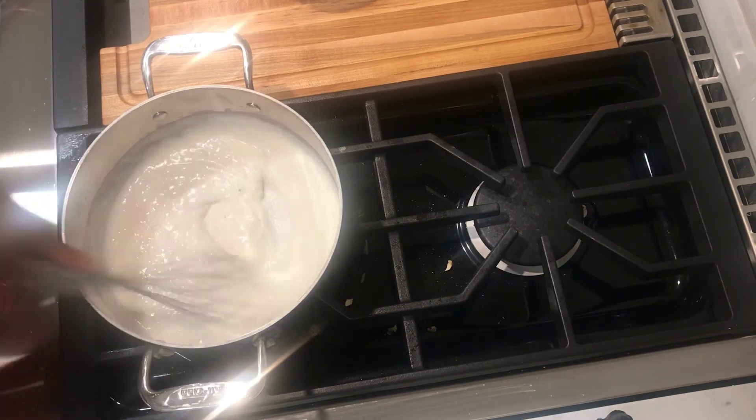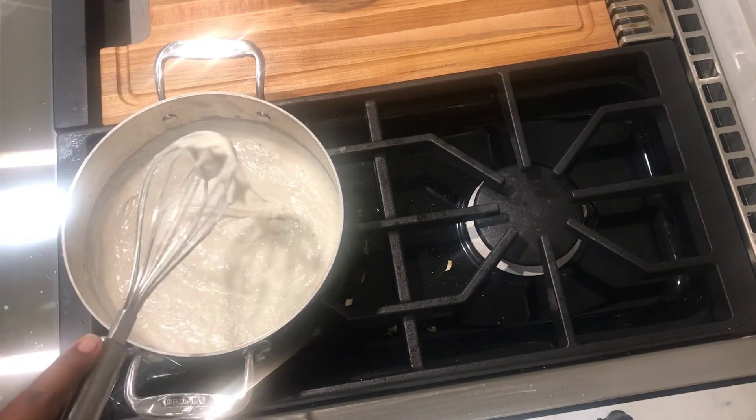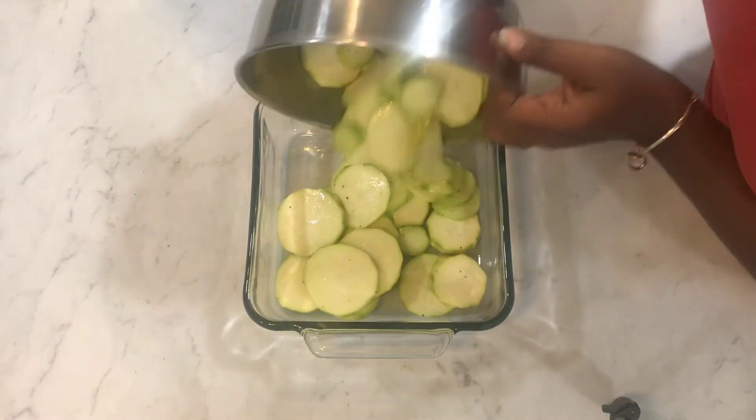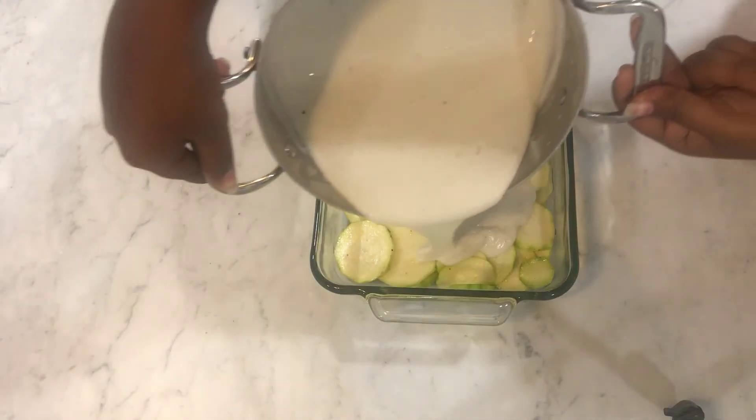Once your béchamel becomes creamy, you can turn off the heat. Then pour your chopped zucchini inside the oven pan and add your béchamel on top.